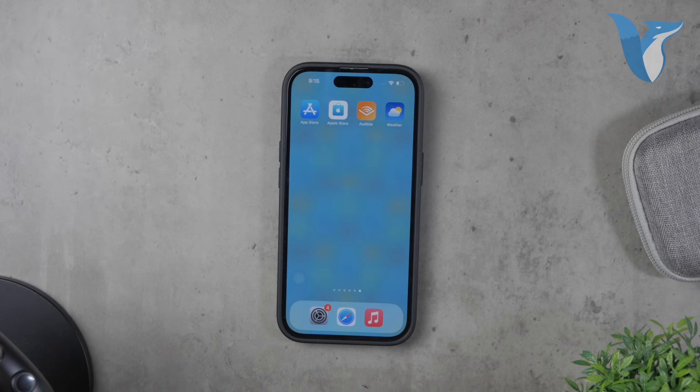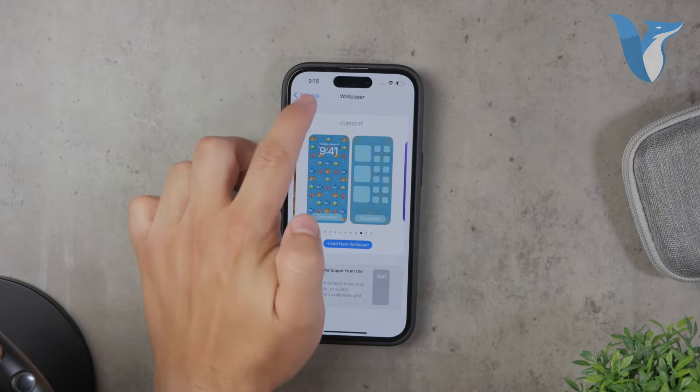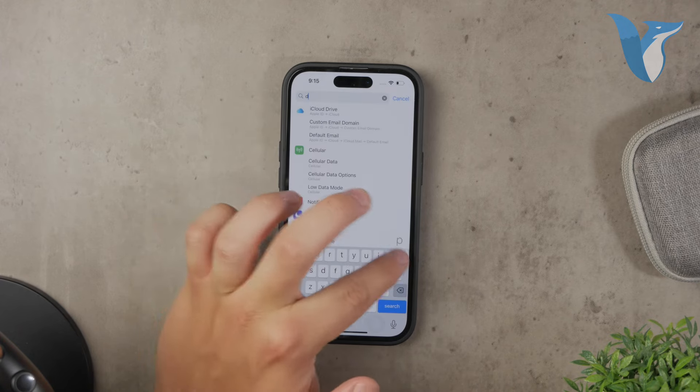First of all, I want to clarify that there's no technical way to disable the dock on an iPhone. Unfortunately, you can't go into the settings and find an option to turn it off or hide it.